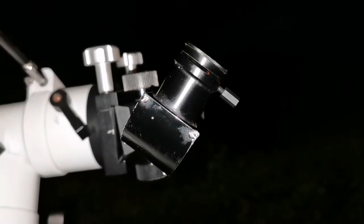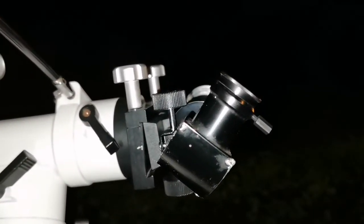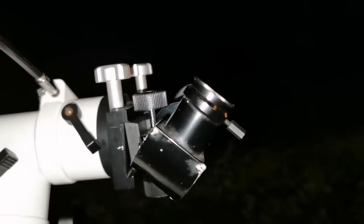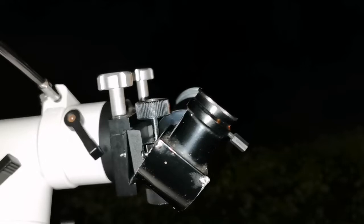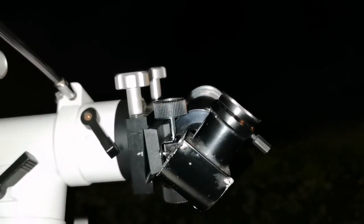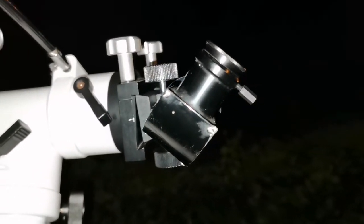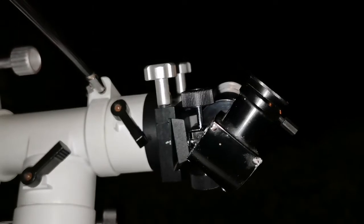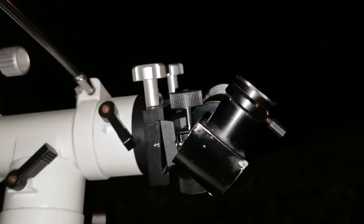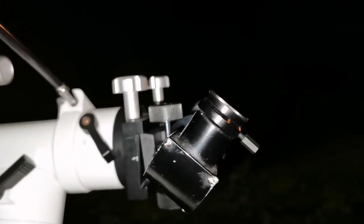I'm observing with a very tiny 50mm objective lens telescope. It's a telescope which came with a moon globe. This is what amateur astronomers on YouTube, magazines, and media call a department store or supermarket kind of telescope, snobbing it as a useless piece of junk.